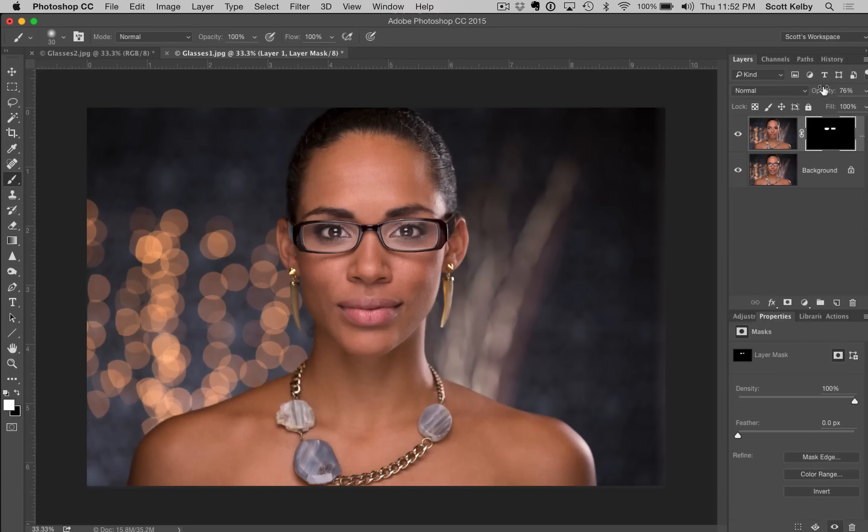He dropped a line on Twitter and said he's been a KelbyOne member for years but didn't remember seeing the glasses reflection technique. Well, there you go. I hope that helps. If you're into this kind of stuff, go over to KelbyOne.com, take the 10-day free trial — we have classes on every aspect of Photoshop and Lightroom you can possibly imagine. Go watch them right now. Scott Kelby here, thanks for watching, I'll see you next time.